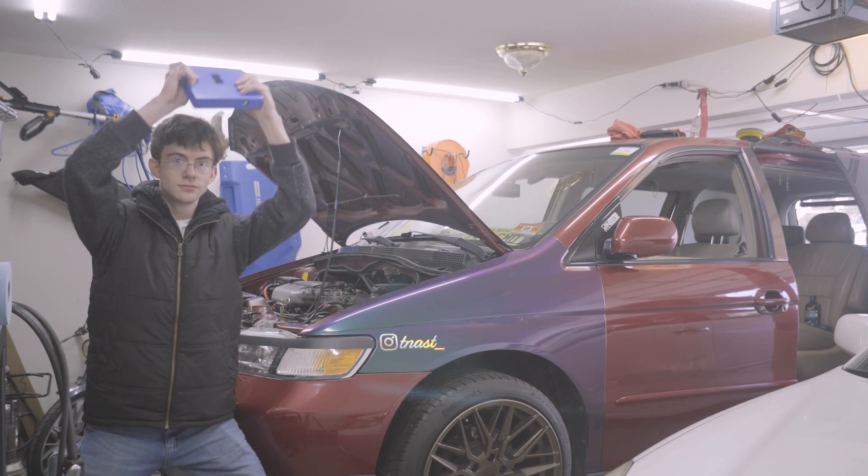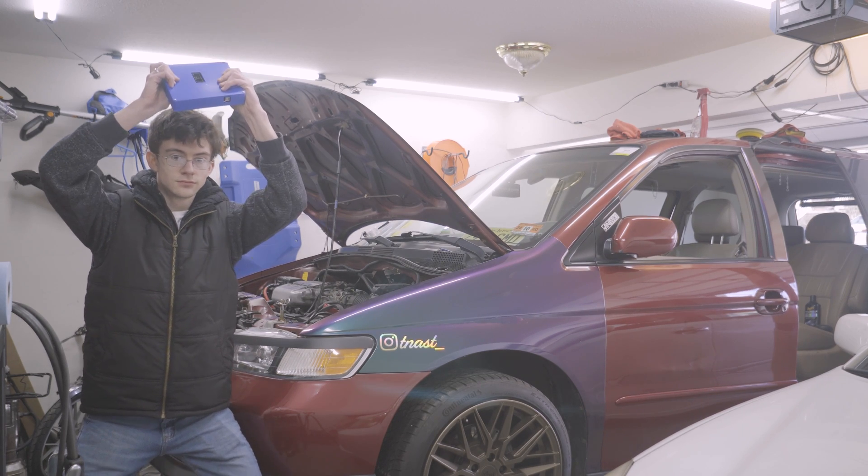So yeah, somehow it works. I'm just as shocked as you guys are. Drop a comment telling me what you thought was going to happen. I was almost expecting something to go terribly wrong with this. In previous videos, I was kind of joking about blowing up the transmission. However, when it finally came down to the actual testing, I was really kind of concerned because I did not want to spend another $3,000 on a new transmission.